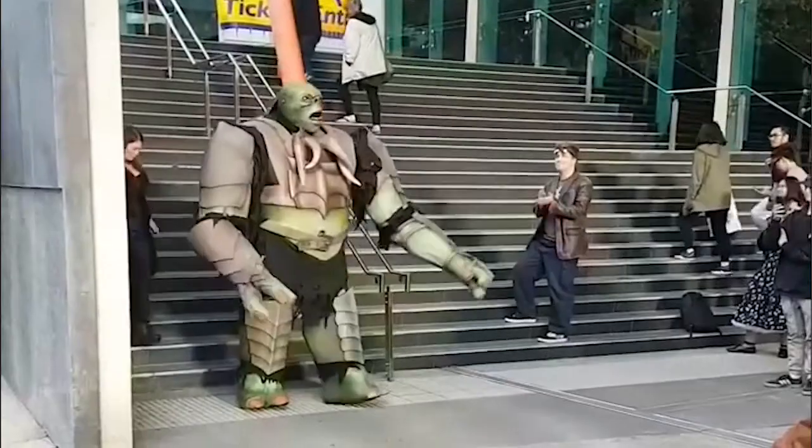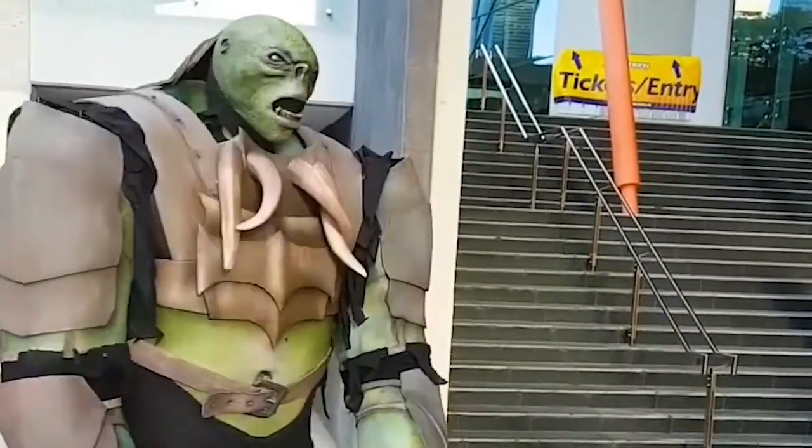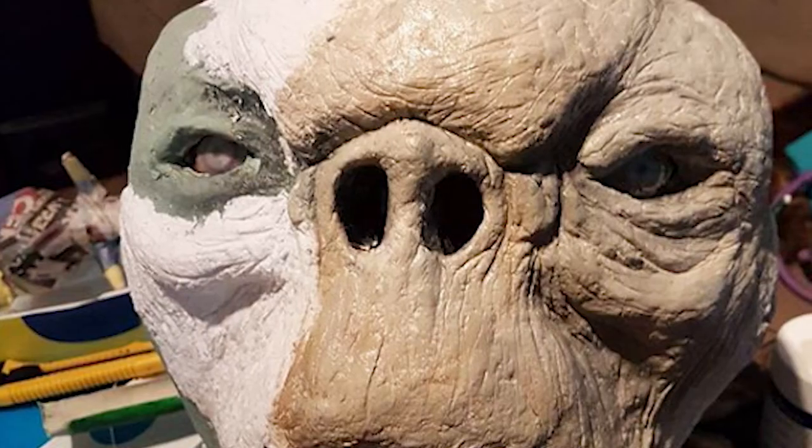I'd never done a cosplay before, so I thought, well, if I'm going to do anything with the type of stuff I do, I'm going to go big or go home. I always wanted to make a cave troll from Lord of the Rings because I hadn't seen anybody make that before. The actual eyes are warnings off cigarette packets — just a photo of someone's bloodshot eye.